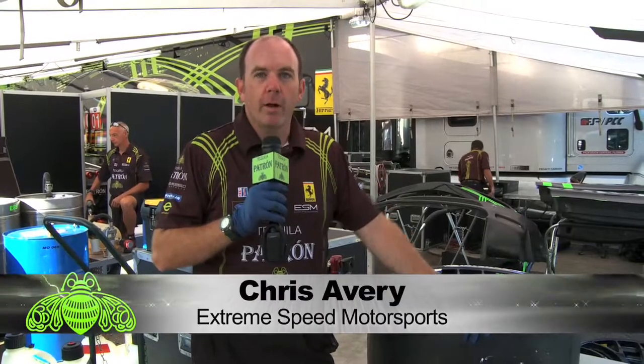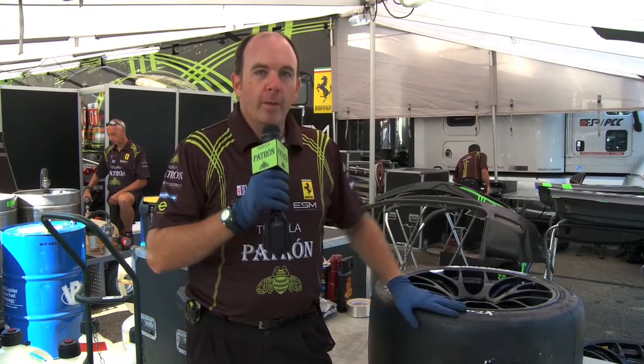Hi, I'm Chris Avery. I'm the tire technician for Extreme Speed Motorsports. I also drive the transporter for the O2 car. I want to talk to you today about tires.